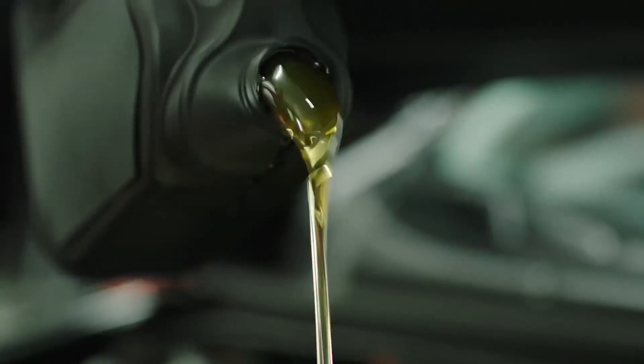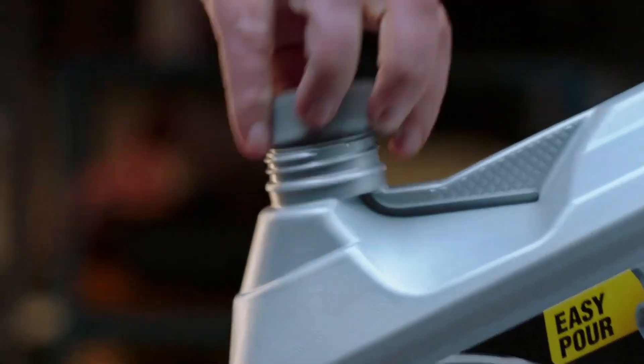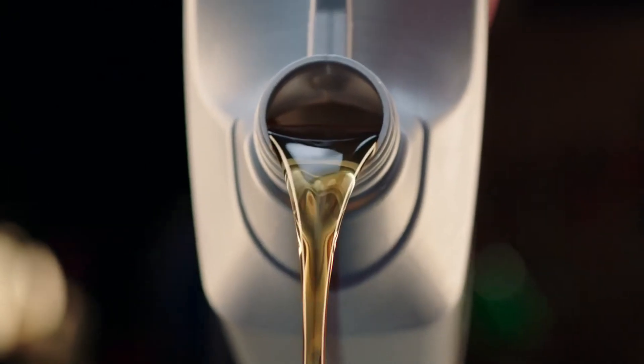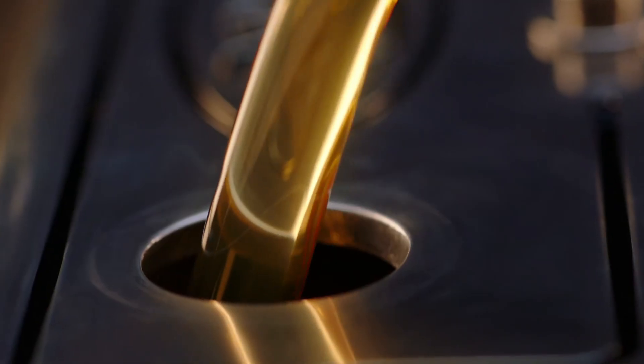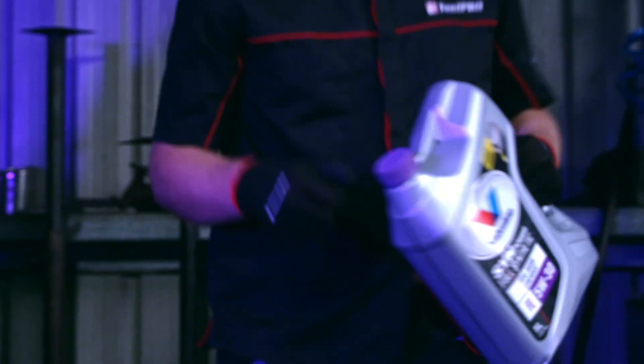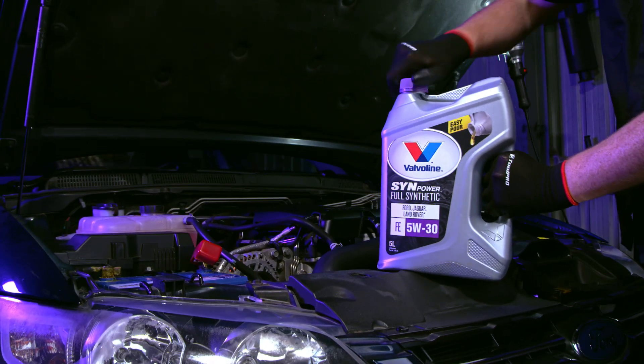If only this oil bottle was easier to pour. If only it had a wide-spout, anti-glug tube and centralised handle, giving it a faster pour with less mess and making it comfortable to use, you think, incredibly specifically.